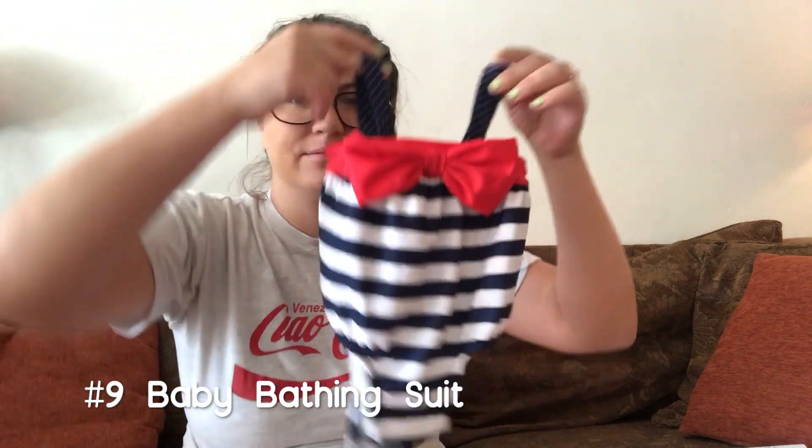Next I want to mention a couple things that may not apply to everyone. We're in Los Angeles and it's summertime, so we've been swimming a few times. If you live somewhere cold or had your baby during cold months, this might not apply. First is this Baby Banana sunscreen — I got it because it's low in chemicals and I don't like using harmful products on my baby. Next is any kind of swimsuit; this one was on sale for about five dollars at Target.